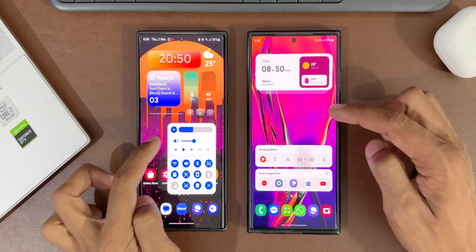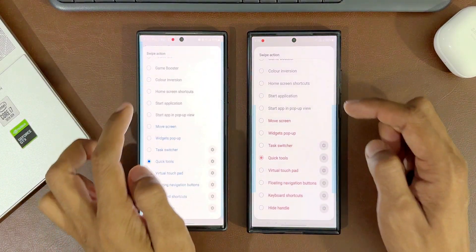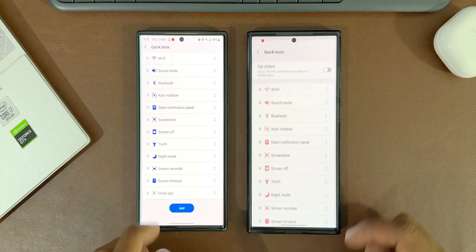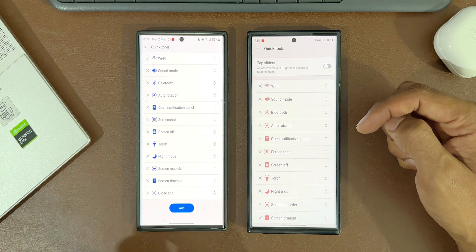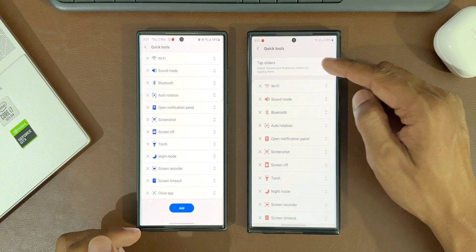To see that new option, let's go back and tap on diagonal up again. On the quick tools option we have got a settings icon — let me open this. On the updated version we have got an option called 'tap sliders' toggle, which says 'adjust volume and brightness sliders by tapping them.' On the previous version we do not have this option.